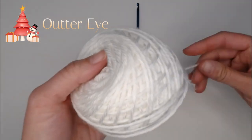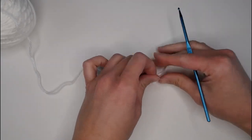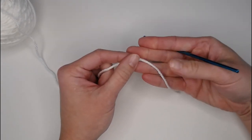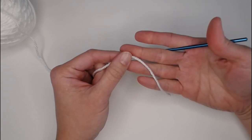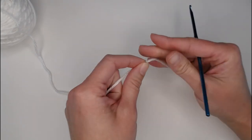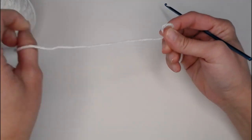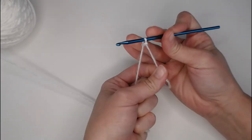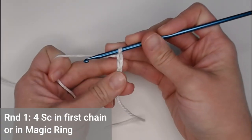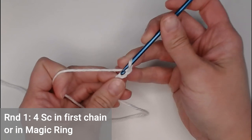To make the eyes, grab your white yarn for the outer part of the eye. The eyes are worked in continuous rounds. Begin with either a chain two or your magic ring. I'm starting with a long tail to use as a row marker tail — about three to four inches. Create your slip knot and start with chain two, but you can use a magic ring if you prefer.